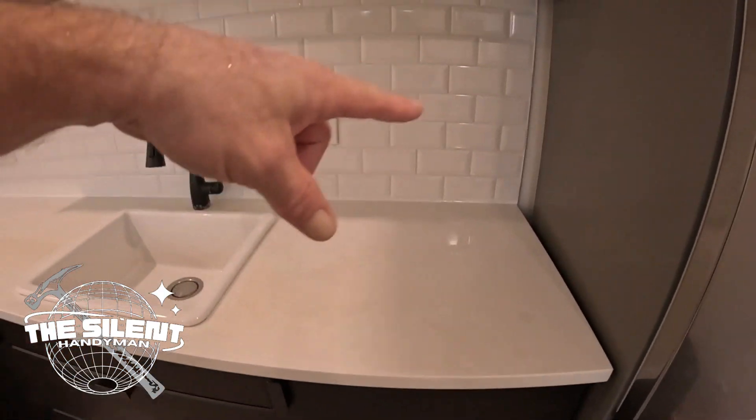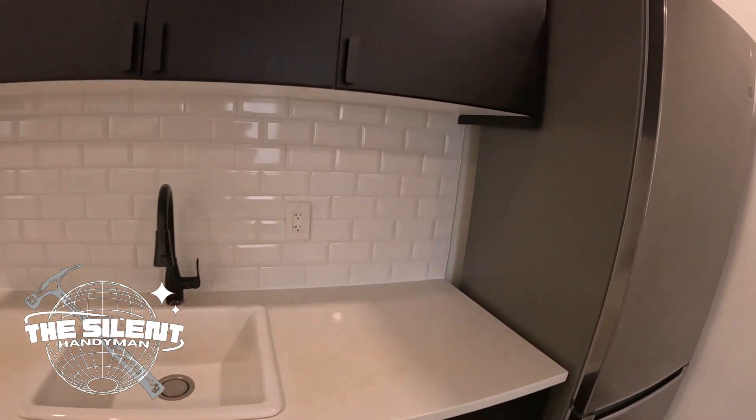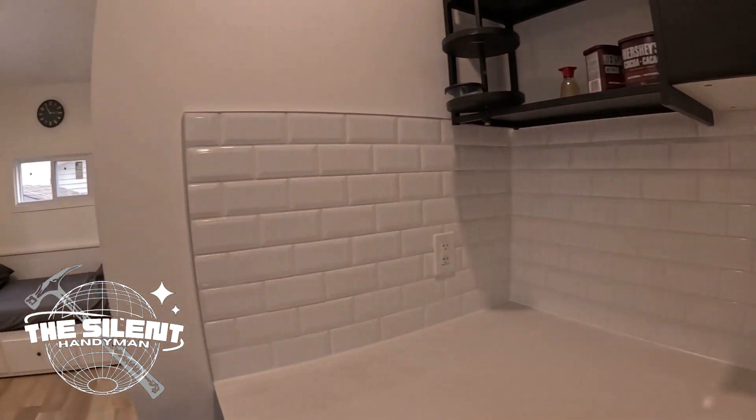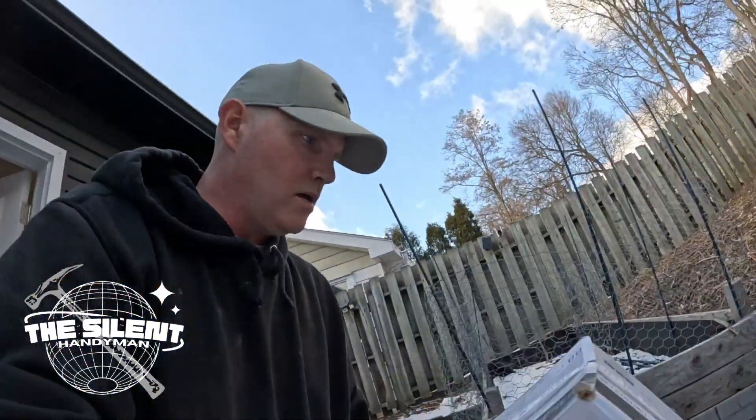I'm just finishing up this tile job here — here it is. I've caulked everything, plates are back on, everything's great. That's the final result — looks good. He's actually going to be renting this unit out, so he may want me to do the property management for him on these smaller units. I don't know what I'll ask for it, but we'll come to some kind of agreement. That's about it — we'll see you guys on the next one.